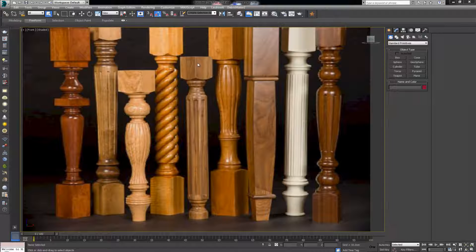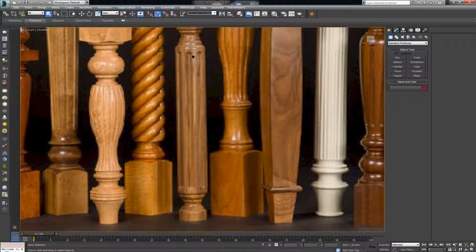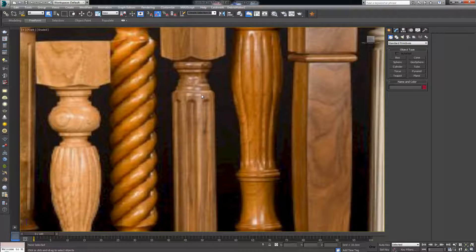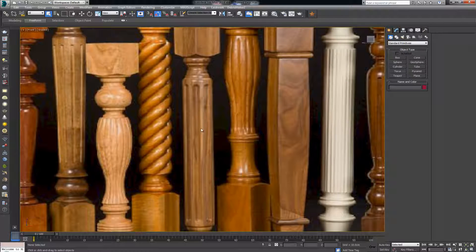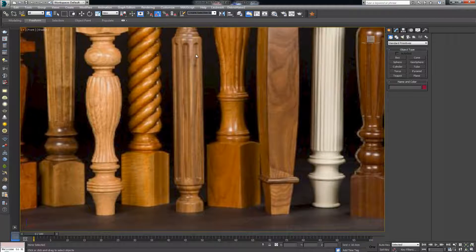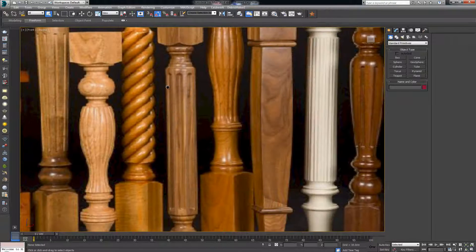Let's continue modeling this model. This one is a bit different from the others — even though it's a turned object, we are not going to start with a line and try to lathe the geometry. Instead, if we look at the edges between these ridges, we can see they are a bit jagged, meaning we have a hard line dividing all of these areas. This makes poly modeling the right approach to attain this result.